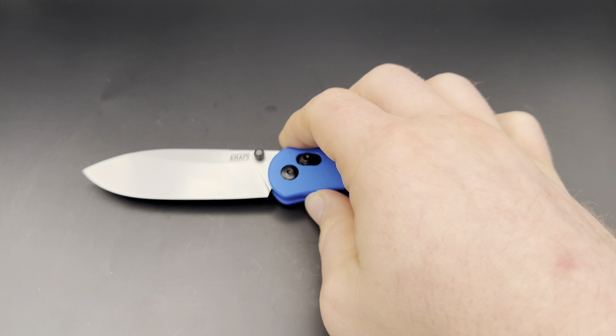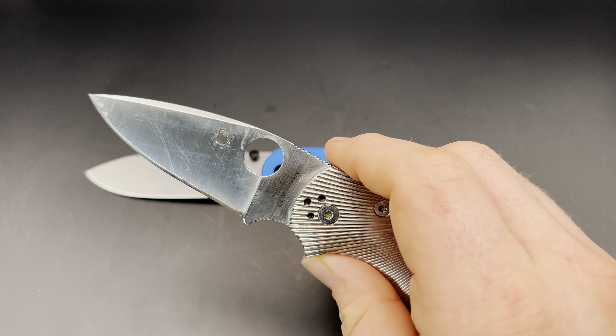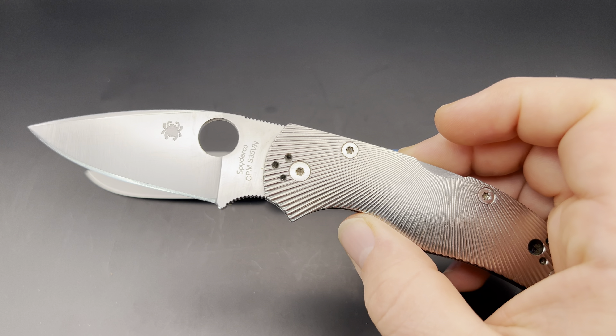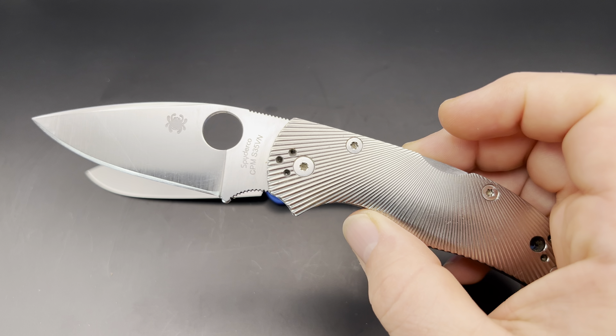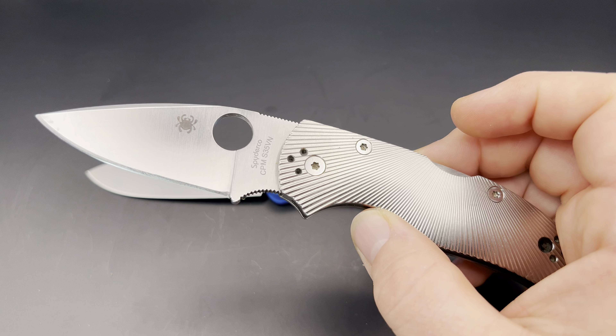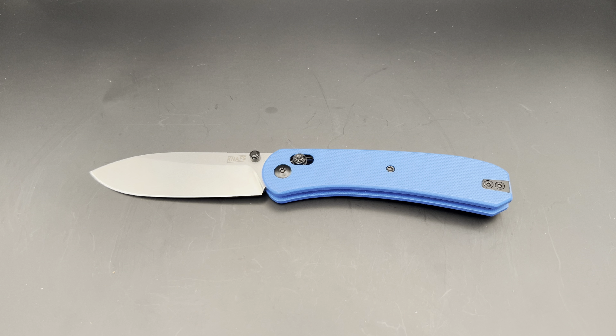The Lander 2 has S35VN steel, which is a great steel. Sometimes people dismiss S30V and S35VN in the knife enthusiast world these days because everybody loves things like CPM-20CV and now MagnaCut, but I think S35VN is one of the best steels for general use. My Spyderco Native 5 in fluted titanium is one of the knives I've used the most, and S35VN holds an edge well, is stainless enough, and isn't that hard to sharpen — just a great overall steel and a really good option for an EDC knife, which is really what this Lander 2 is aimed at.